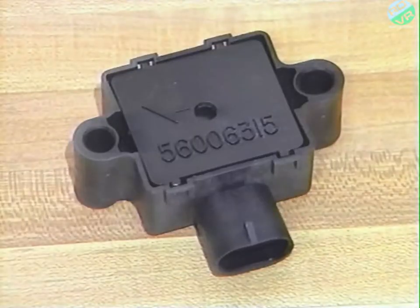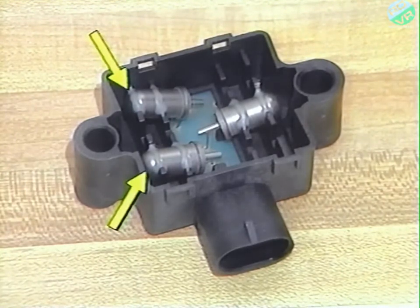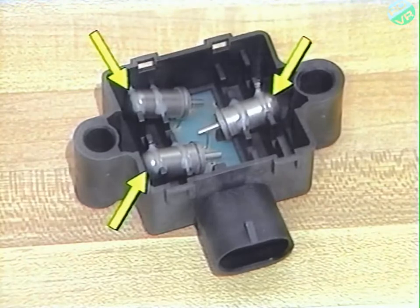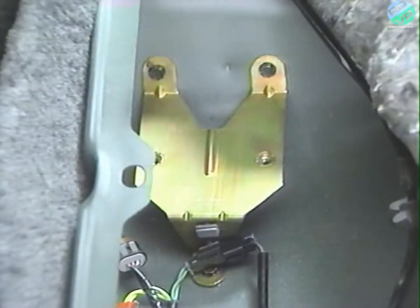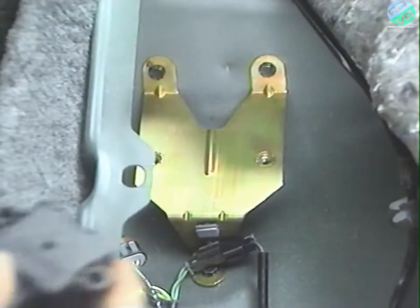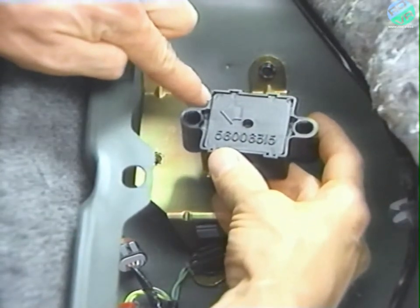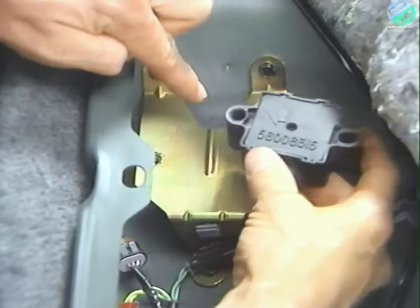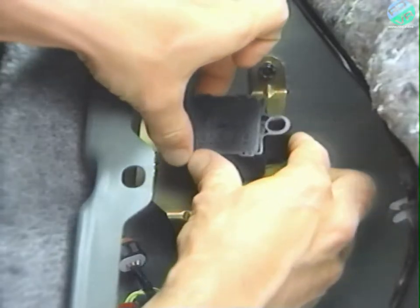The switch contains three mercury switches — two to reflect forward braking G-forces, and the third to reflect rearward braking G-forces. The Bendix system had a mercury switch mounted in the electronic control unit that was also located under the rear seat. The acceleration switch must be mounted properly to provide the ABM with accurate information. The switch has arrows on it to aid in proper positioning, and the mounting bracket has a special lip to prevent upside-down mounting.